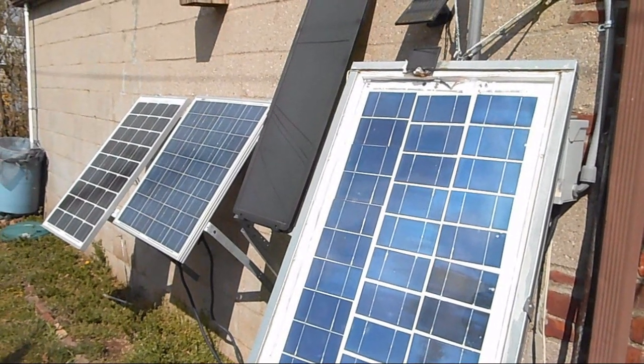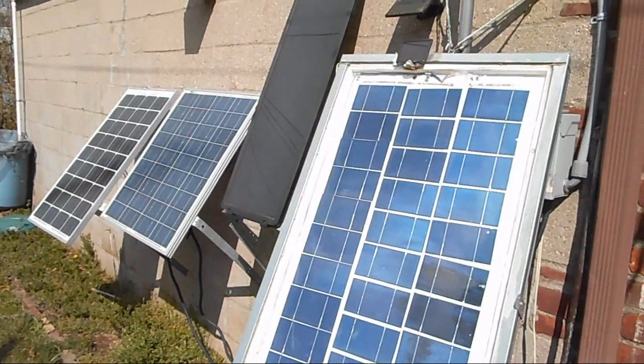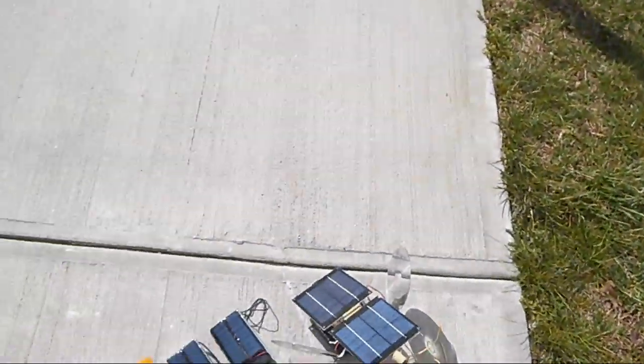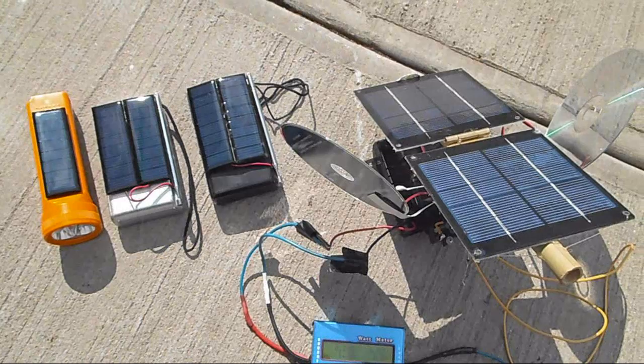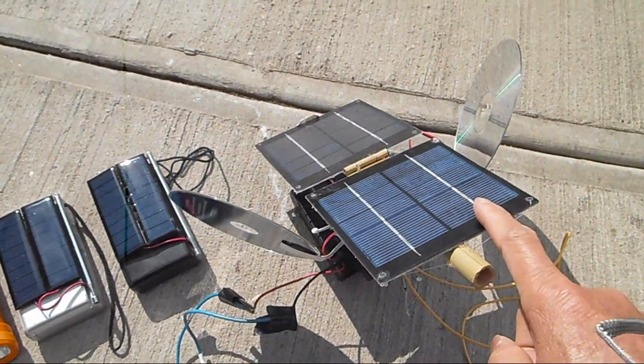The last couple of days have been cold and wet, but we finally got some sun today. It's 10 o'clock in the morning and I brought out my solar gadgets to have a little sunbathing, so to speak. This is my solar USB power pack.